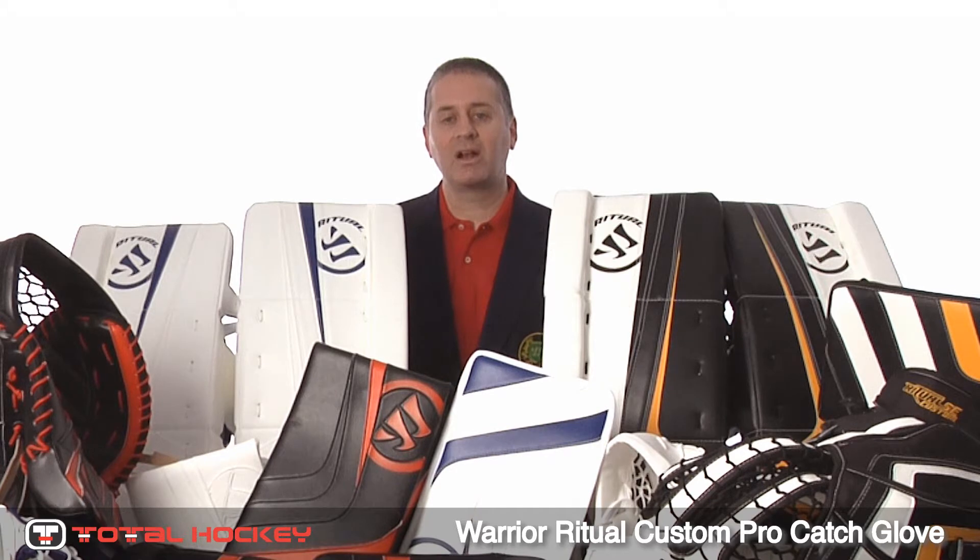Every set you see here in front of you was custom-made. They all have different custom specs and are all built just a little bit differently. You can check them all out at TotalHockey.com to see what we did to each one and get some better pictures as well. In the coming weeks, we're going to be sending them out to our stores in St. Louis, Chicago, and Minnesota. So if you're in those markets, you can go to our stores, check them out, and pre-order your set for delivery in March. Thanks for watching.